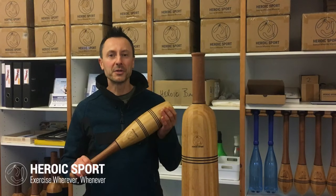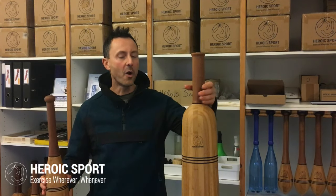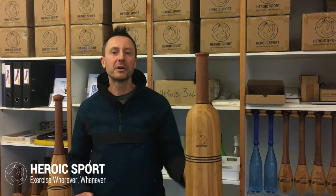So whether you're into light clubs or heavy clubs, we've got a training program for you. We've got free tutorials and instructor certification. At Heroic Sport, we are truly a one-stop shop for Indian clubs.